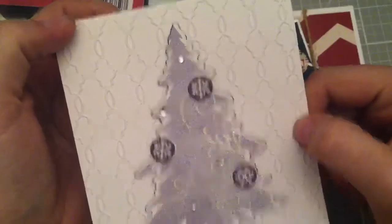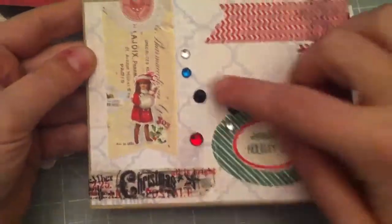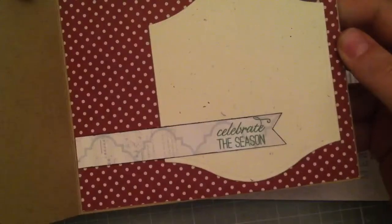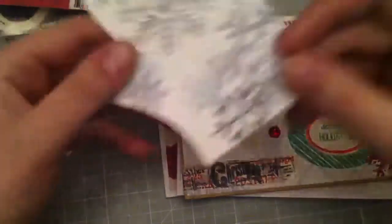Here's the inside of that card. This one you've seen — it was for Mel's challenge. And this one you saw too — it was my number two card for my series, but I did put some bling on it and I think it finished it off very nicely.